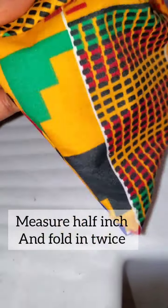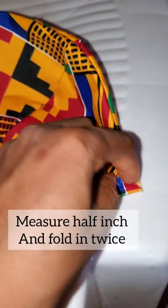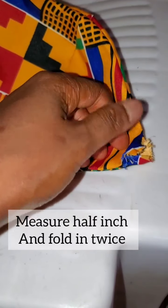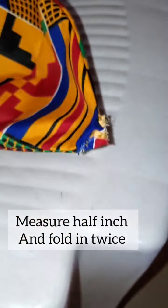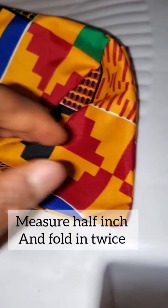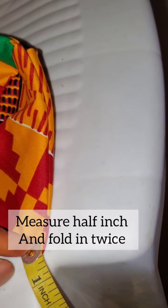After sewing it all round as shown in the previous video, the next thing is to make space for the ear loops — that's how you'll be able to wear it. Remember I asked that we leave a space here. I'm turning it inside out, and what I'm going to do is iron this part and this part to make it look flat like the other side.